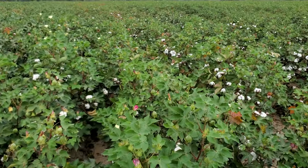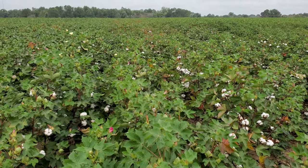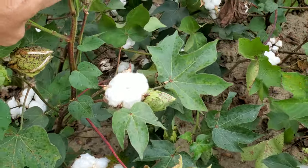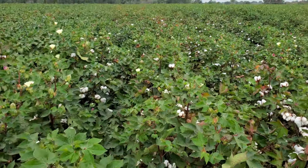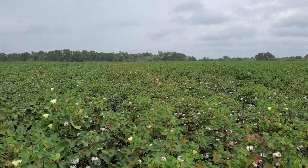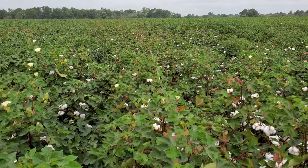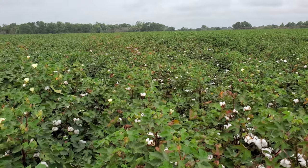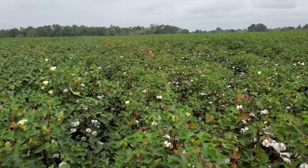Up next here we have Phytogen 3D43. This is a great mid-maturing variety and the bolls are starting to fluff out nicely. As you can see, it's a little more aggressive plant with good growth at the top, and as we get out further you can see it has just a little bit more to go to get open all the way to the top. All these varieties are Enlist varieties, meaning you can use Enlist herbicides — Enlist One and Enlist Duo. They are bacterial blight resistant and have nematode resistance as well.